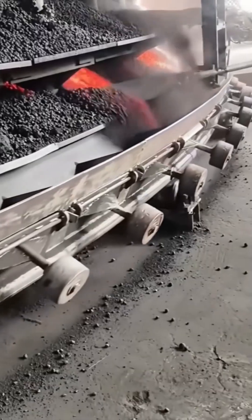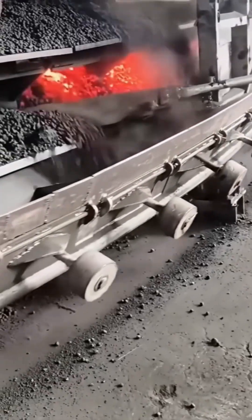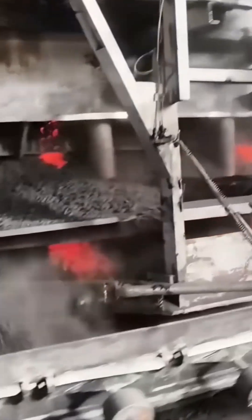Coal conveyor. Endless black lumps tumble forward like a coal parade on a moving runway. It's gritty, dusty, and oddly rhythmic. Like watching a black and white piano scroll through a mine.